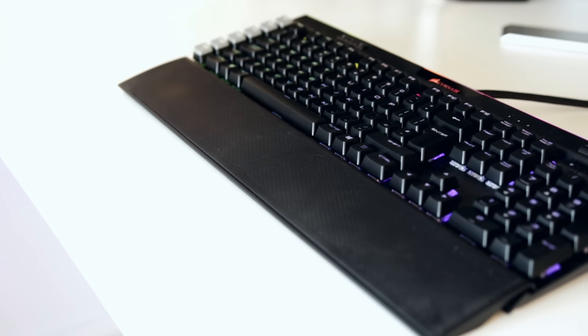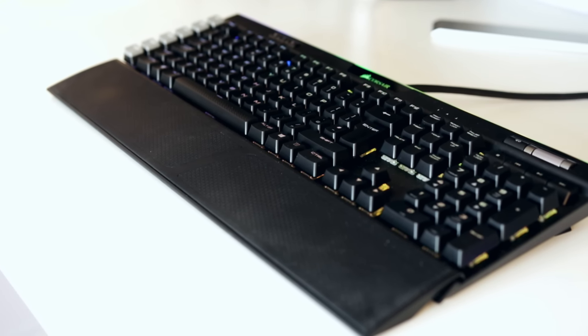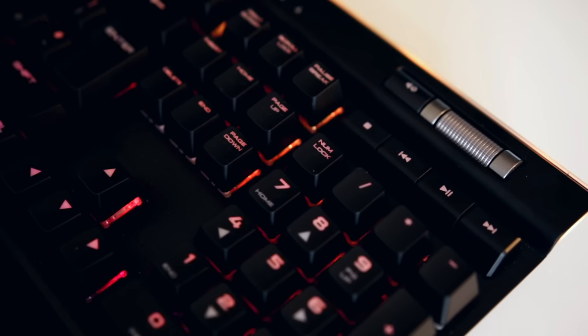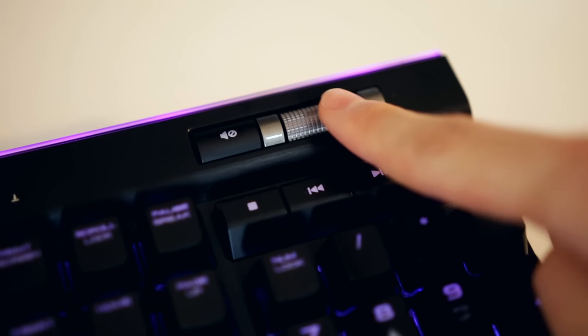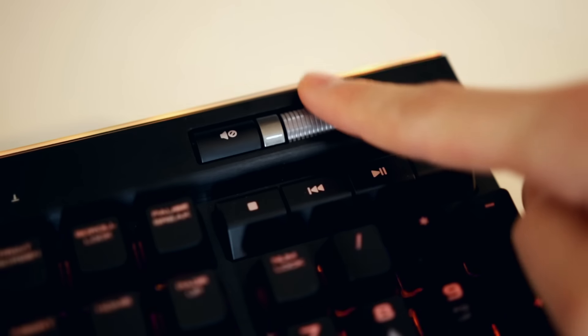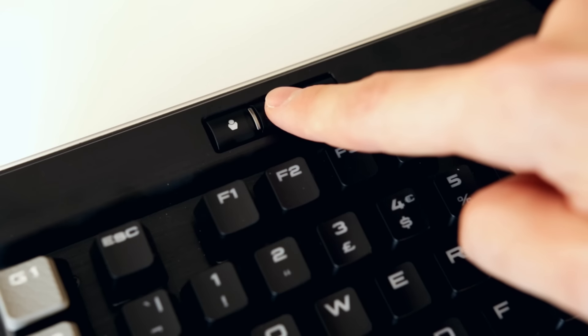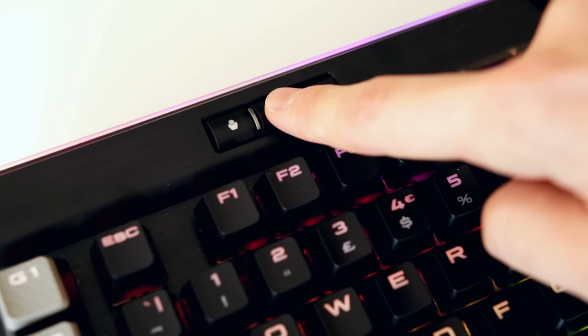You'll find all the media keys you'd expect from a high-end premium keyboard, including a volume roller which is very helpful whether you're in-game or listening to music from Spotify, Tidal, or anything like that. There are play, pause, and skip buttons as well. On the left-hand side there's a button to cycle through different brightness settings for the RGB lighting and different profiles. The cool thing now is that profiles are stored on the keyboard itself — previously on the K70 you'd have to use the default lighting profile until the software loaded on the desktop, but that's gone now.